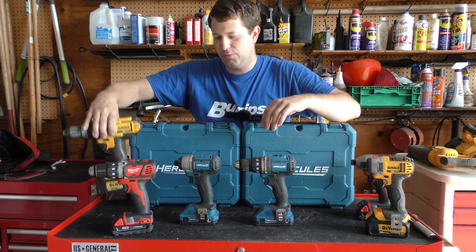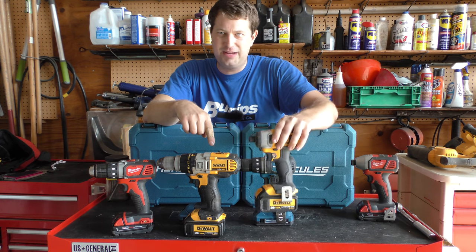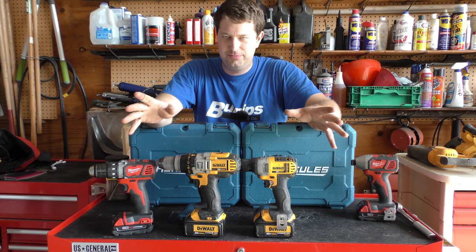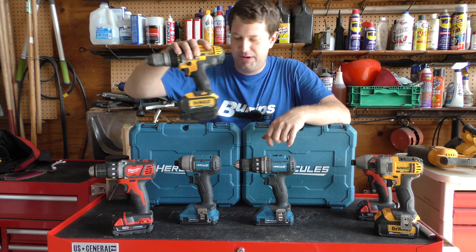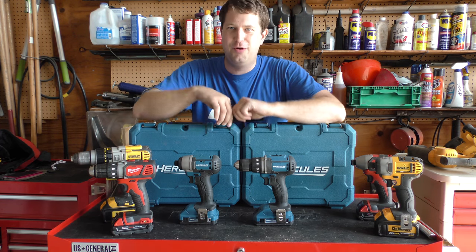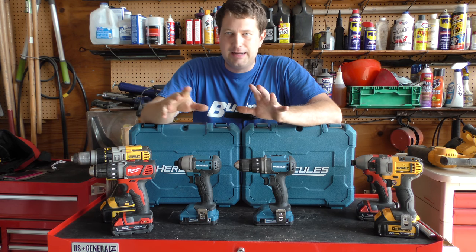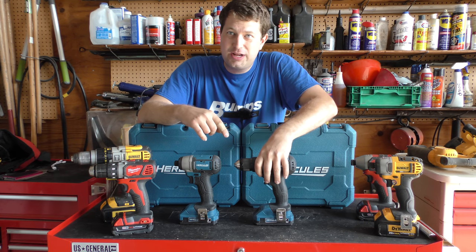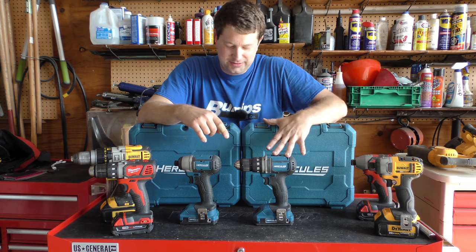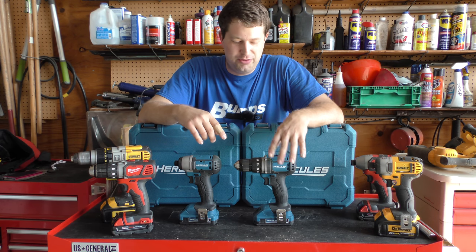Same thing with my Dewalt — it came with two batteries, and now with the impact I technically have two batteries, plus a third if I count my big battery. I would definitely highly suggest having two batteries. So if you only get the drill and just want the drill, I would suggest purchasing another battery separately — they do sell the batteries separately.